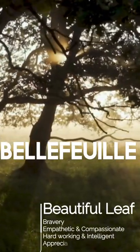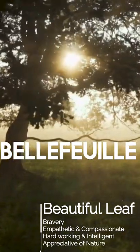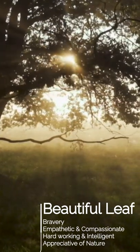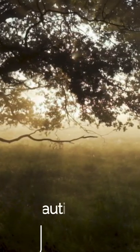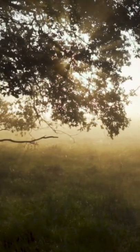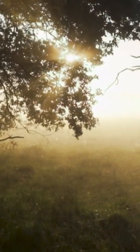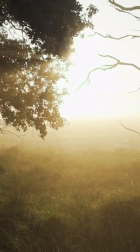The third house is Belfey, which means 'beautiful leaf.' The leaf is very important to me as something that signifies a change of season. It's for someone who is empathetic and compassionate, but also brave and good at their studies. All three houses are really diverse — I really wish they would do an actual series about this, because there's so much potential here. I had so much fun researching this, and thank you guys for watching — now here are some bloopers!